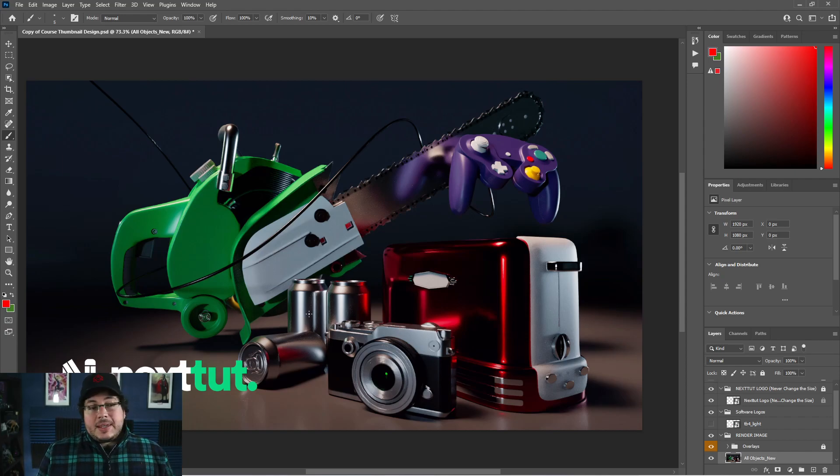We're going to be doing the basic can in chapter one, then the toaster, then the GameCube controller, then the camera, and finally a really cool looking chainsaw. This is a really fun course. I had a lot of fun recording it — it's like 17 or almost 18 hours of content.